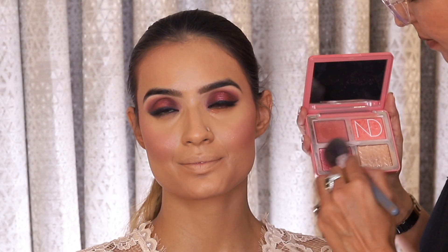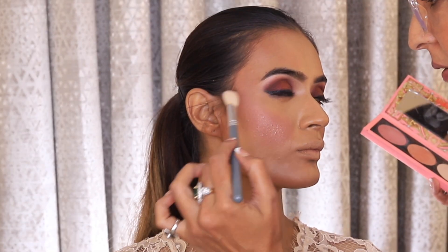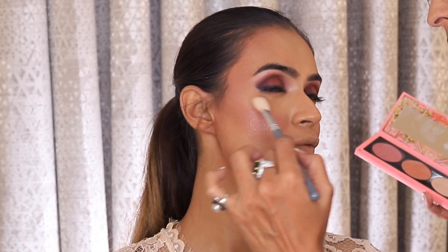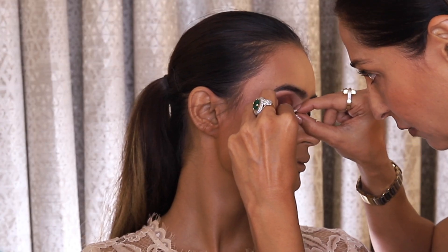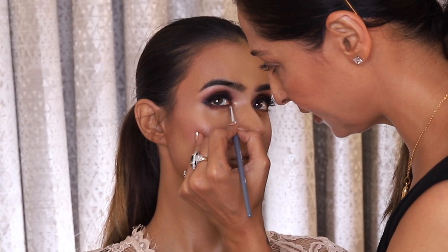I am using this new blush palette from Pat McGrath. I also use the Natasha Denona Love Glow palette, which is my favourite palette. I will also be using the Pat McGrath palette for the highlighter on the inner corner and brow bone as well.